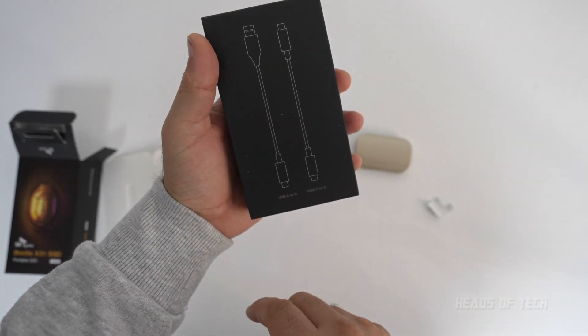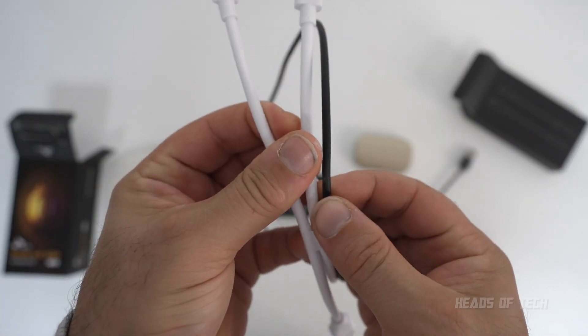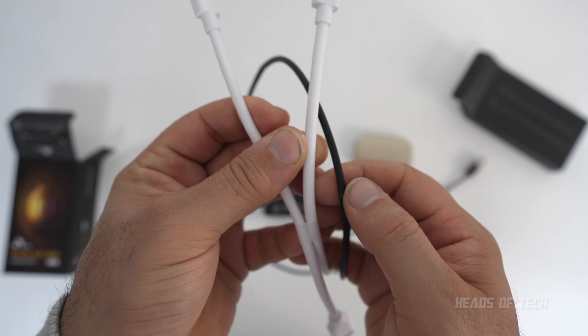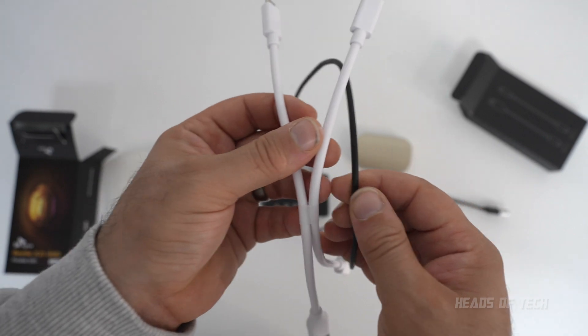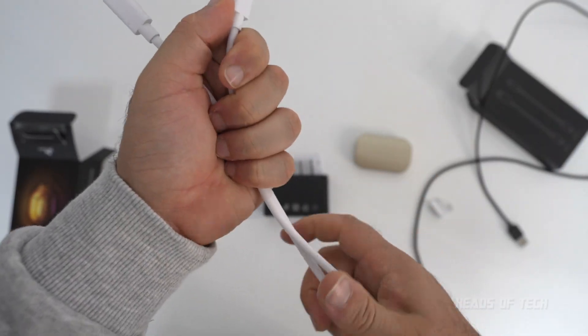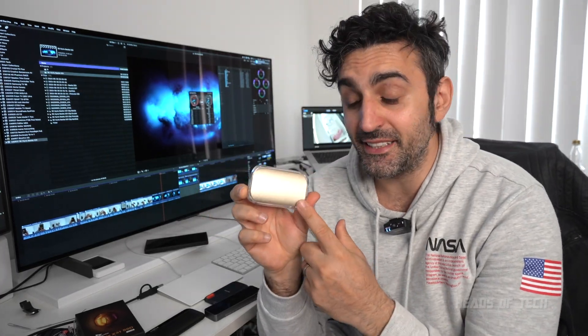Look at that — you get not just one but two connectors. Look at the thickness of that cable; it's going to be nicely shielded and strong, delivering lots of speed. This is one of the most beautiful SSDs I've seen — the Beetle Gold wins the beauty award. We've got two tests coming up: pure speed performance and endurance.